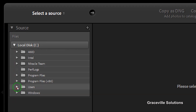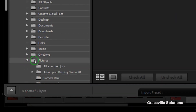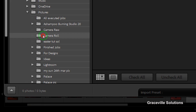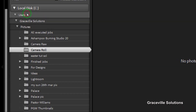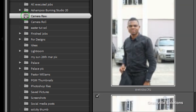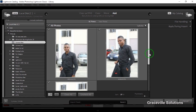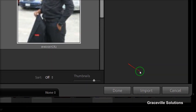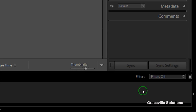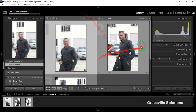Go to 'Please Select a Source,' then navigate to your local drive where you have the images. Go to Users, then to your folder, then to Pictures. Locate the camera raw folder — these are the images we want to convert from camera raw to JPEG. When you're done selecting, go down to the bottom right where you have Import and click it.